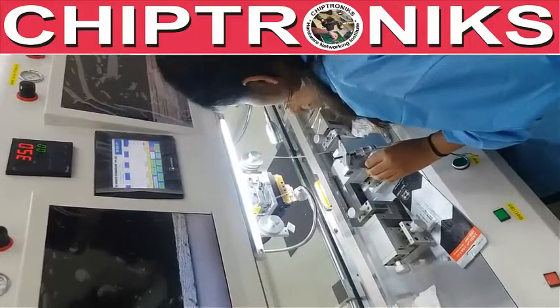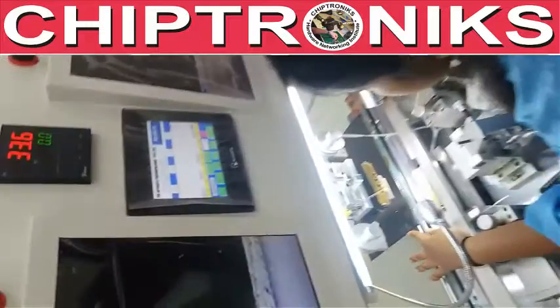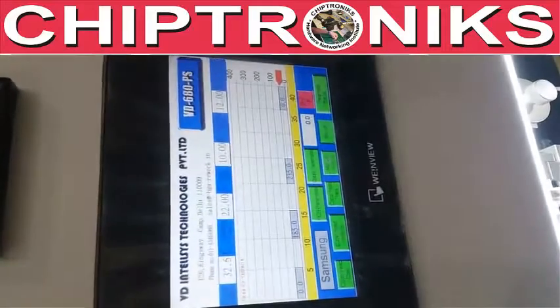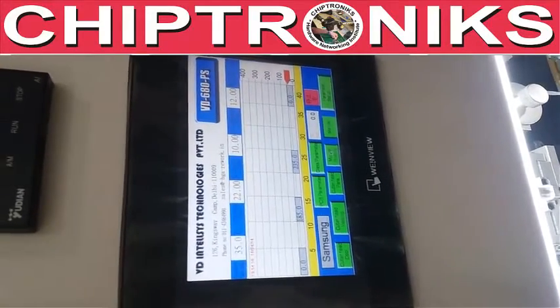How to use this machine DD670. As you turn on the machine, you will see various tabs. I will explain the use of each tab. This machine is very simple to use.